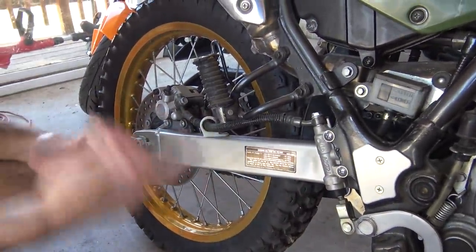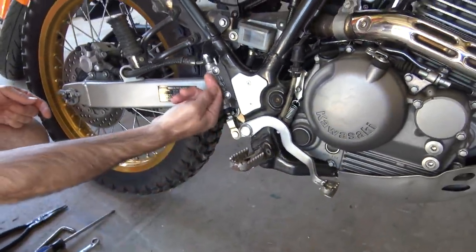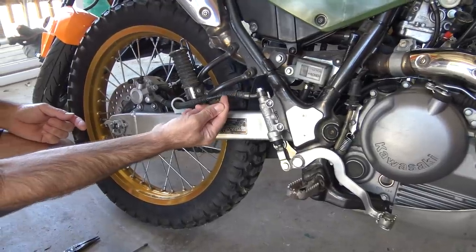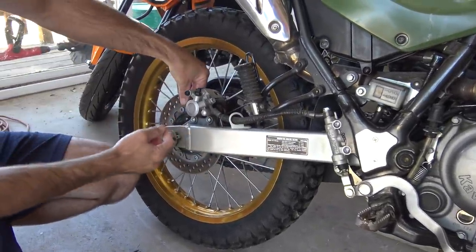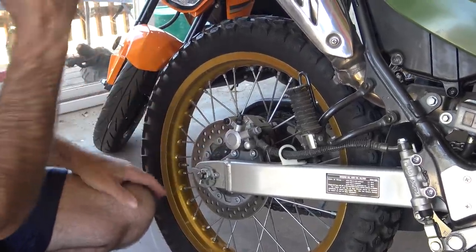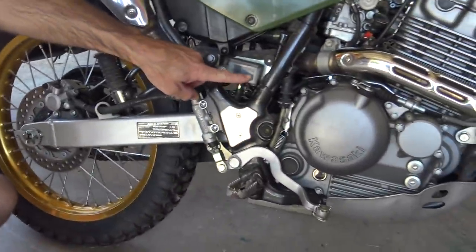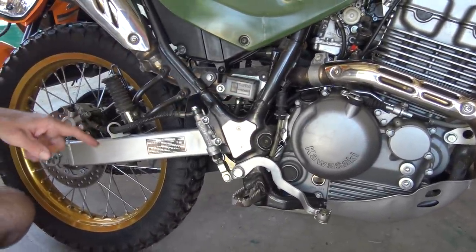Most of you know how the brakes work. When you push on this, the piston goes up and it's supposed to push brake fluid all the way over here to the caliper, where it squeezes down and slows the wheel. It doesn't do that.